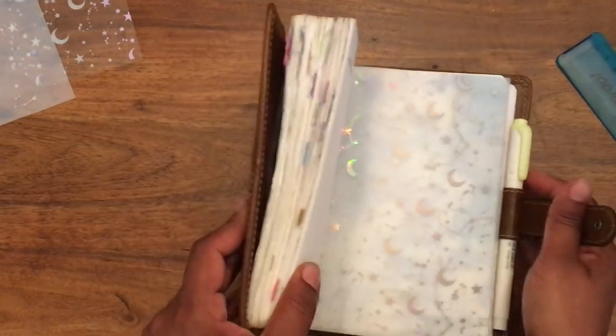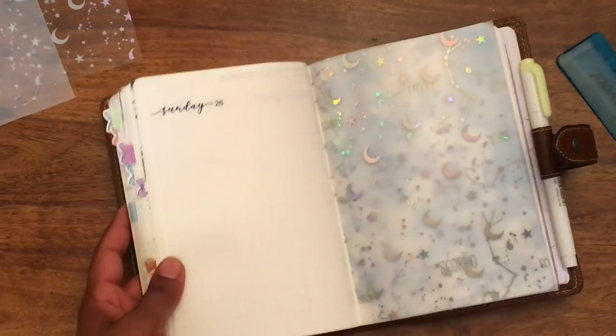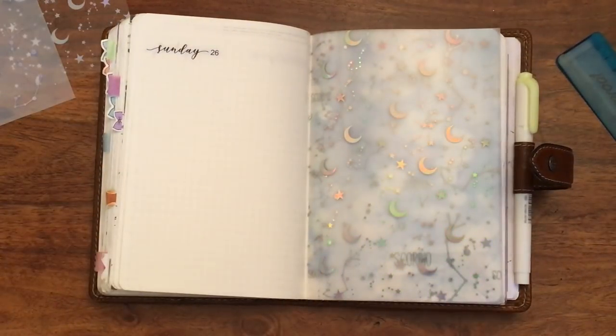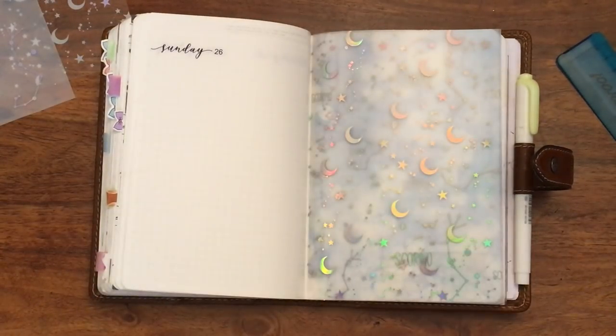And there you go — acetate and vellum. I hope that was useful. Sorry if I was out of frame for a little bit. If you have any questions, let me know or you can send me a DM on Instagram. Thank you guys for watching.